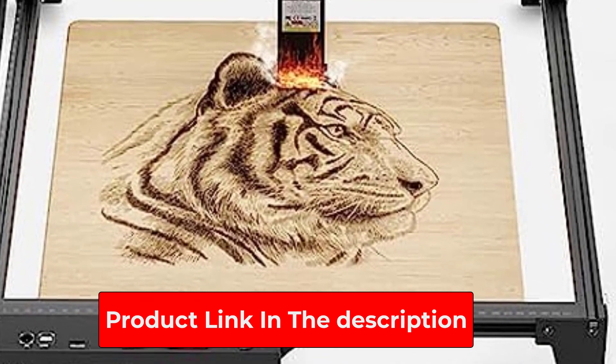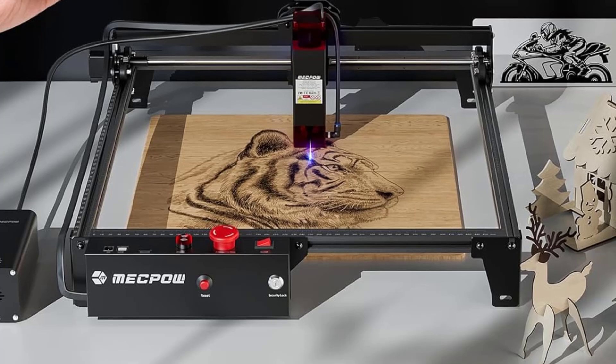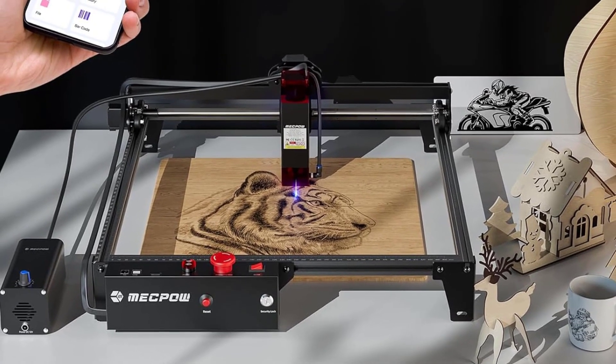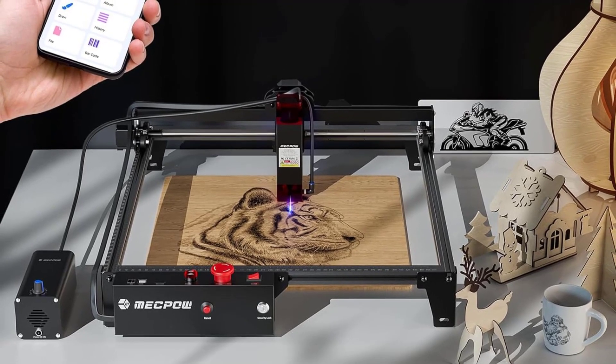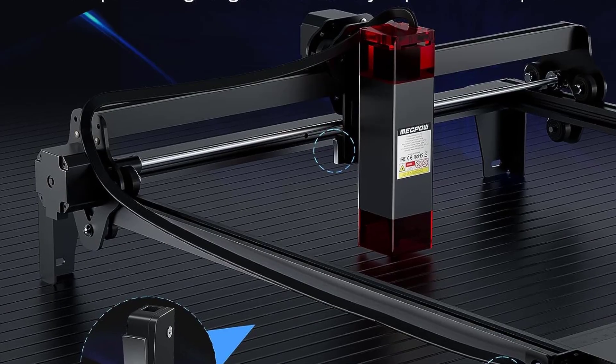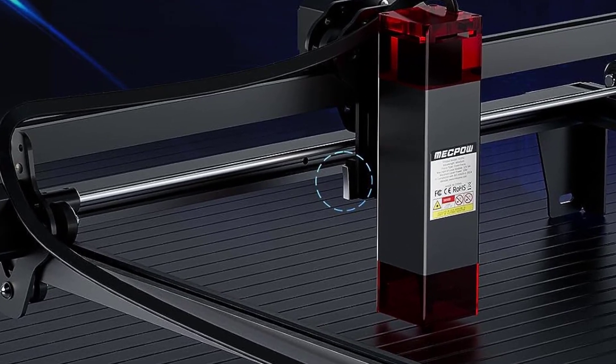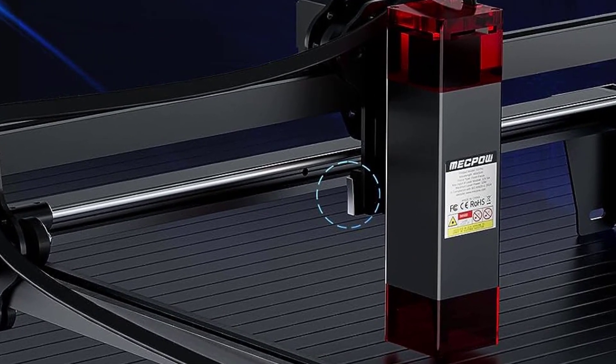The MECPO X3 Pro supports LaserGRBL, free software for Windows, and Lightburn, paid software for Windows and Mac. It offers various connection options including Wi-Fi, USB cable, TF card, and the MKS Laser smartphone app, enabling effortless creativity without a computer.